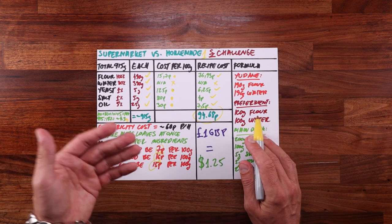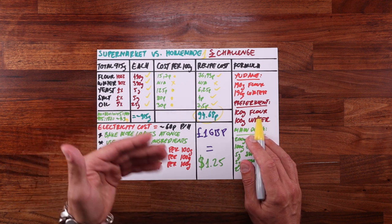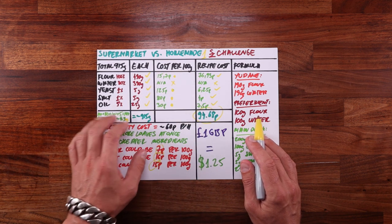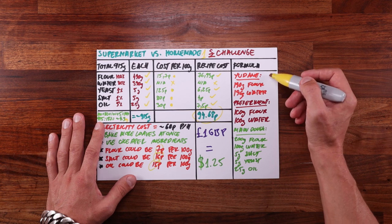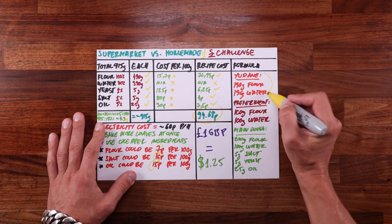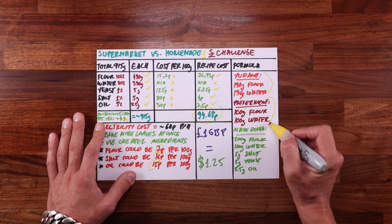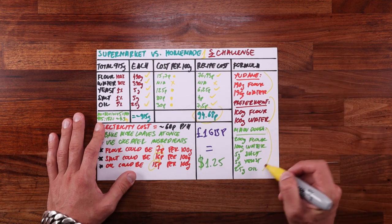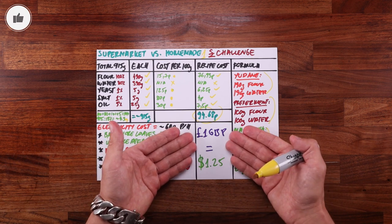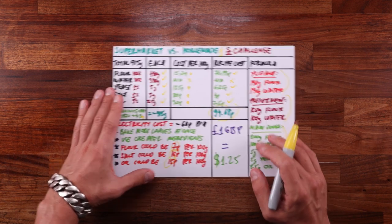Now let's move on to the recipe I came up with. Soft texture, good flavor, and good keeping quality were my main goals. I decided to use a dough improver for the softness — check out the Principles of Baking playlist for a full video on that. For taste and keeping quality, I'm using a pre-ferment, and there's a full video on pre-ferments in that playlist too. This recipe formula is split into three parts: the udana with a dough improver, the pre-ferment, and the main dough. It might look complicated, but it really isn't.